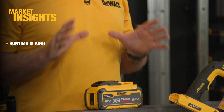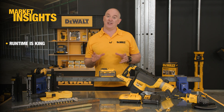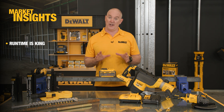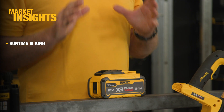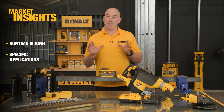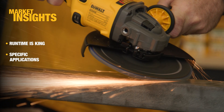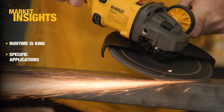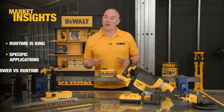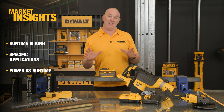There's no getting around the fact that sometimes runtime is king with certain applications, and you really do want that large fuel tank. This battery is large and heavy, but it hasn't been designed to go on every product — it's really about those heavy-duty applications. In many respects the power issue has been addressed with our 54 volt range of products, where we eliminate the dependence on cord, and now we've addressed the runtime issue with our biggest, best battery for runtime ever.